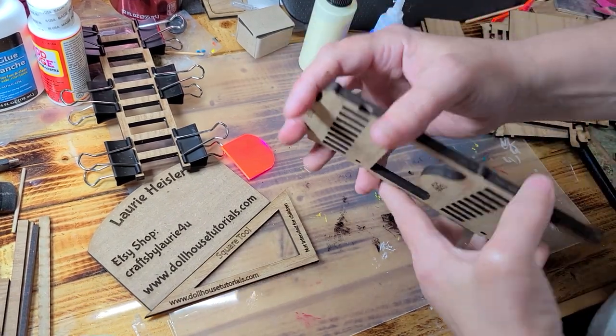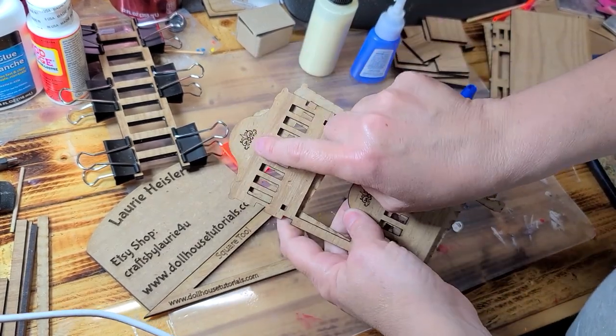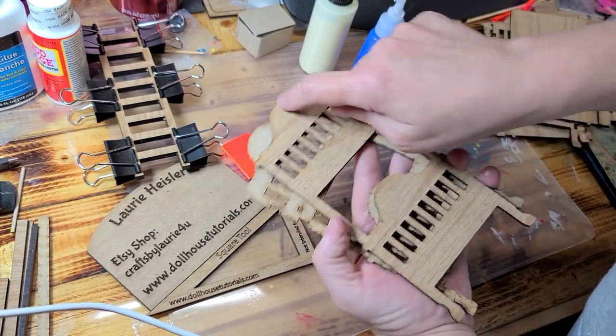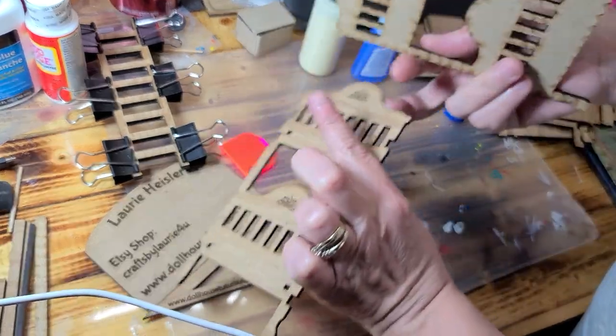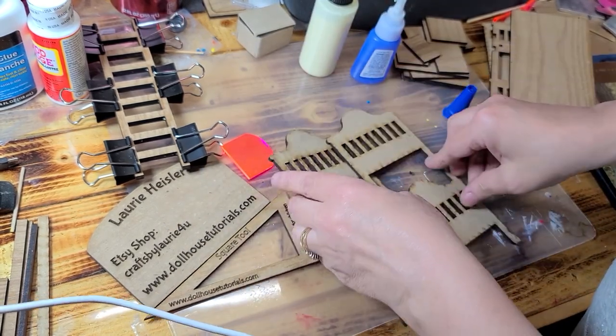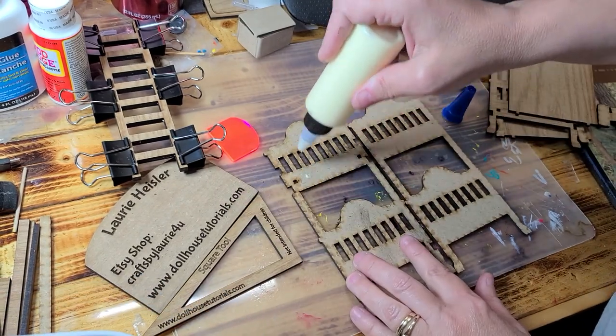So one thing here — this one I printed a little backwards, so I fixed it in the computer. This design is actually on the flat part, not on the part with all the holes in it. We're going to sandwich them together the same way we just did the other one. Got a little bit of glue.